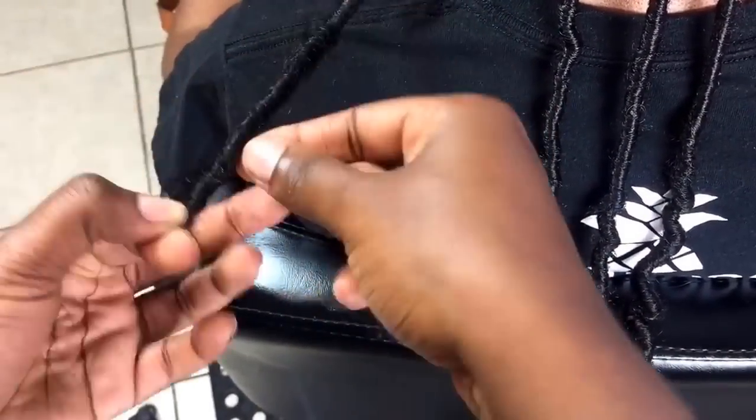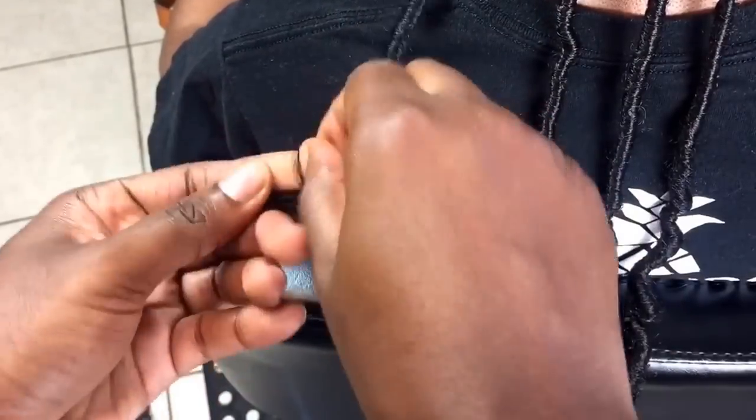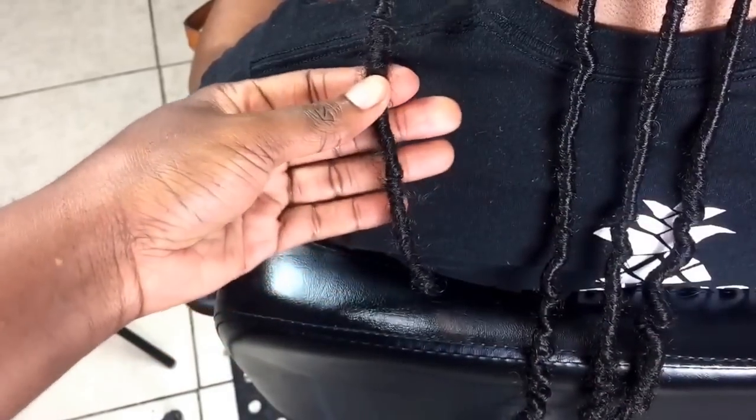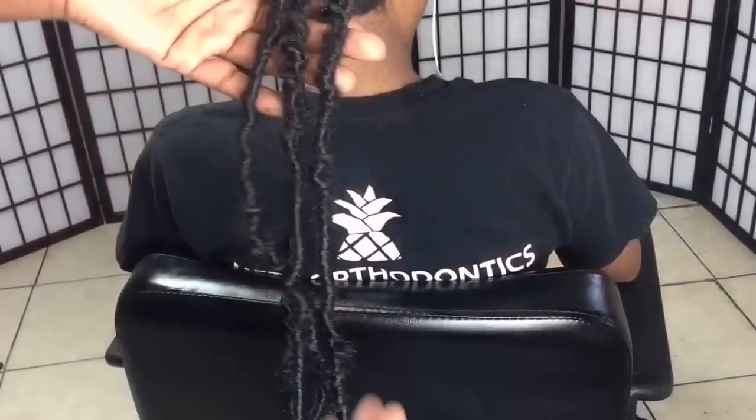I'm repeating the same process with the last strands. With this hair it's very kinky — you don't have to use a lighter to seal it. All you have to do is just tie it and you'll be fine. There's no way this one can unravel, and that's how the other ends look.